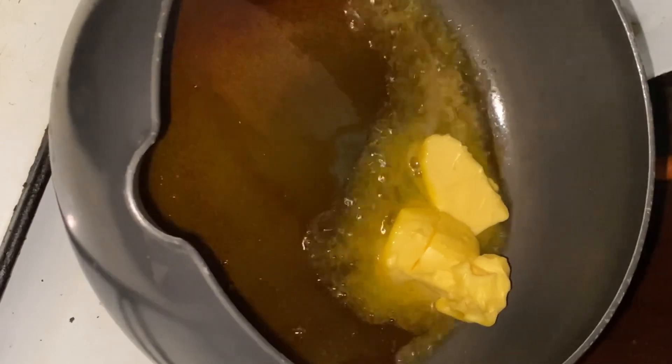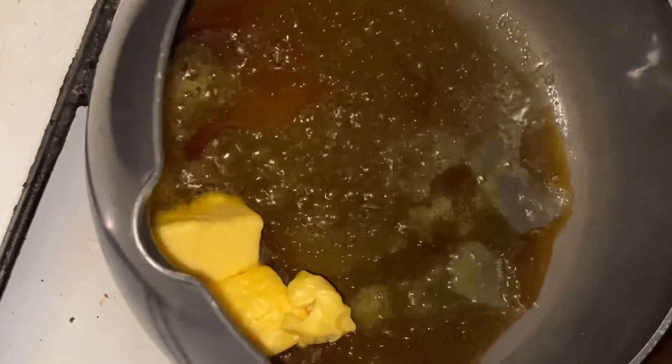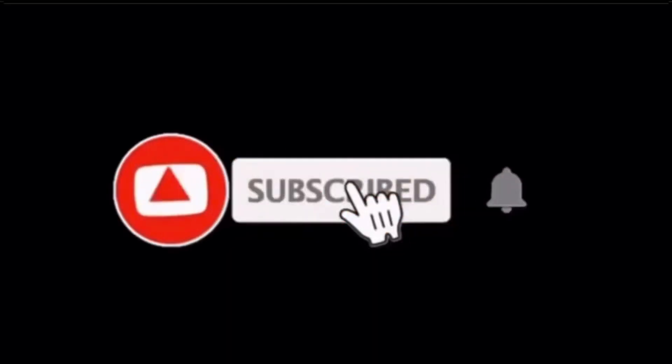If you're new on this channel, welcome! If you love to know more about baking, be sure to hit the subscribe button and turn on notifications for weekly updates.